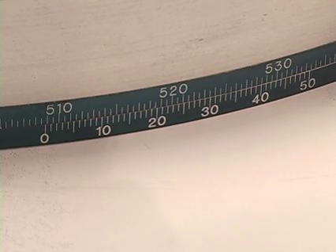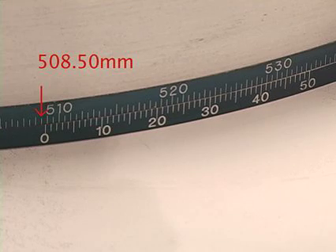Locate the zero on the Vernier scale and note the highest value achieved on the gauge scale above it, which is the highest value to the left of the zero. In this example, the value is 508.50 millimeters.